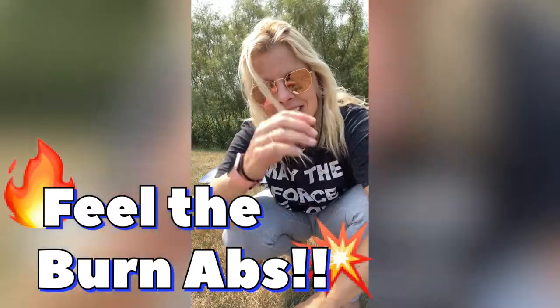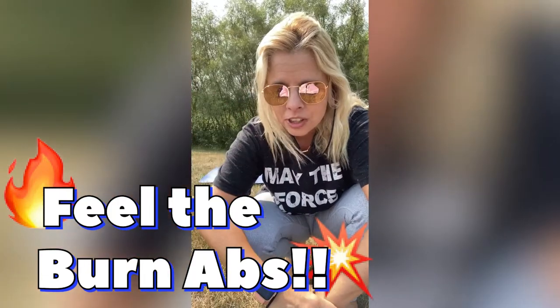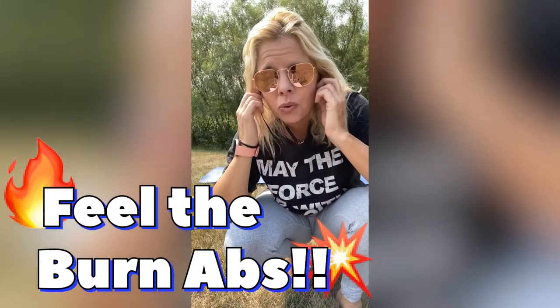Hi guys, welcome back to my channel. Today we are going to work our abs, but we are hitting the floor for this one. So grab a mat if you have one. If not, you can use a beach towel or a blanket or whatever.